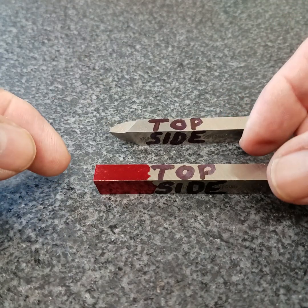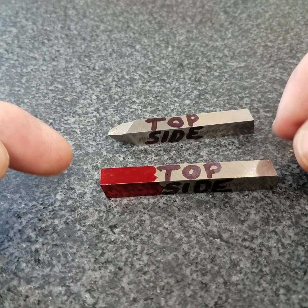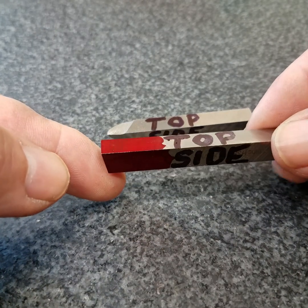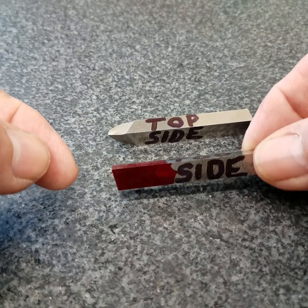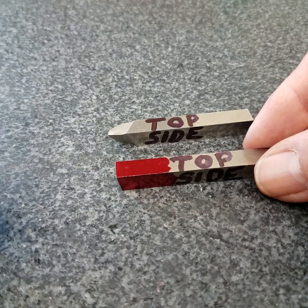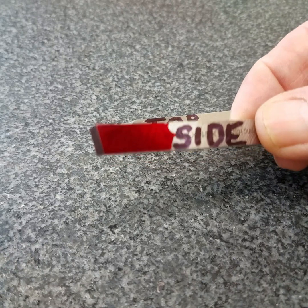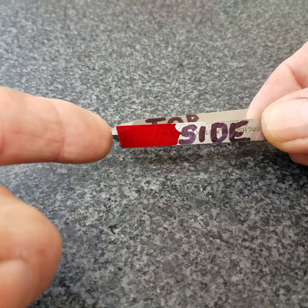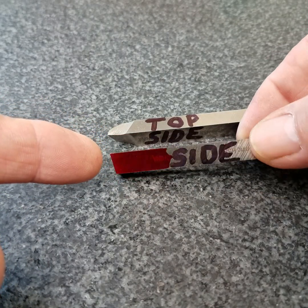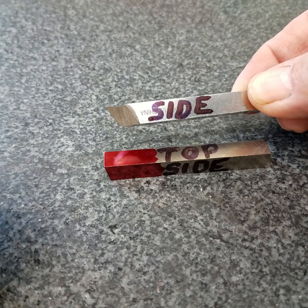Notice I've labeled the top and the bottom. This one has already been ground. And this one hasn't been ground yet, but I've laid it out. I've found that students find it a little bit easier if they lay out their shape with the scribe. That's why I've put the red layout fluid on this one. Notice the orientation — the angle on the front and the orientation of the words 'top' and 'side.' That's the proper orientation to grind a right-handed cutting tool.